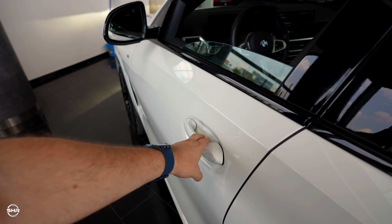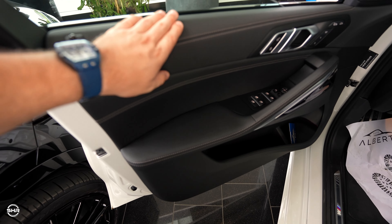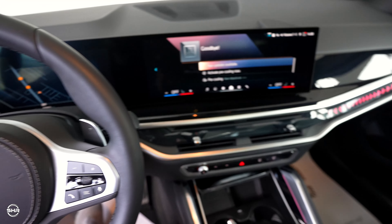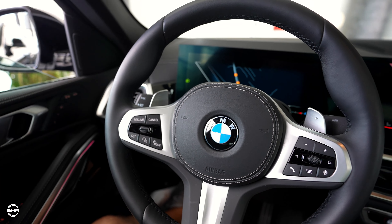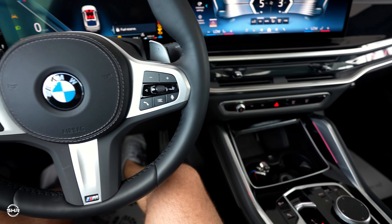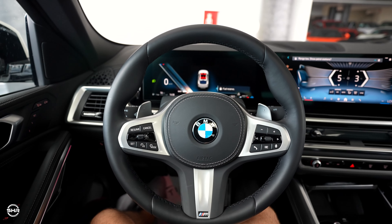Inside we have leather everywhere and the build quality is so good, as you'd expect from BMW. Let's start it up — you can see the diesel engine is so so quiet.